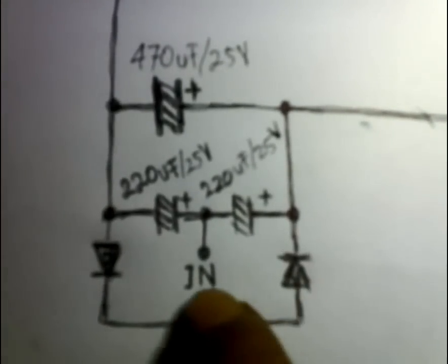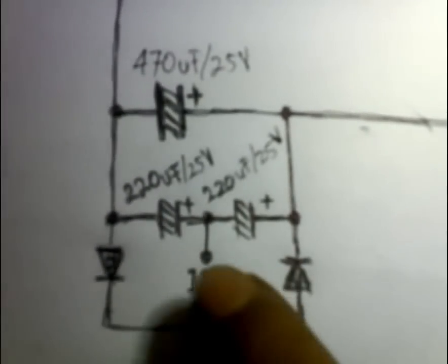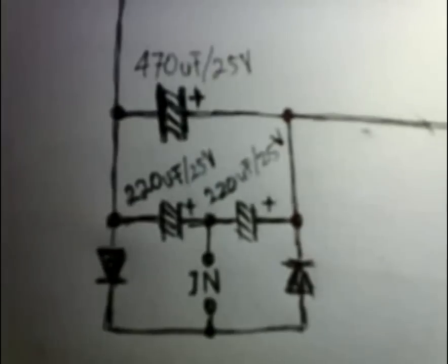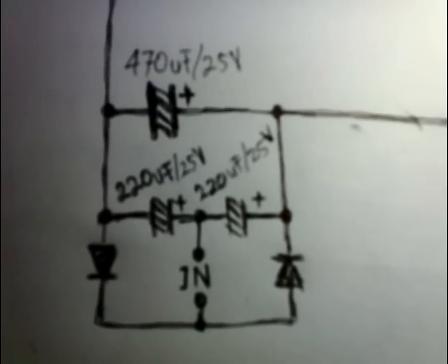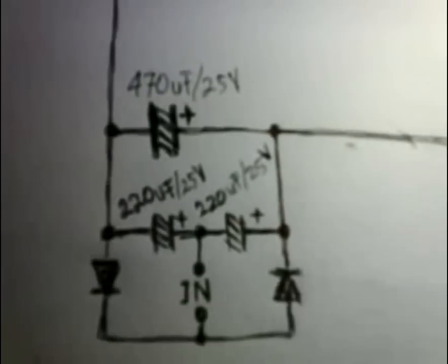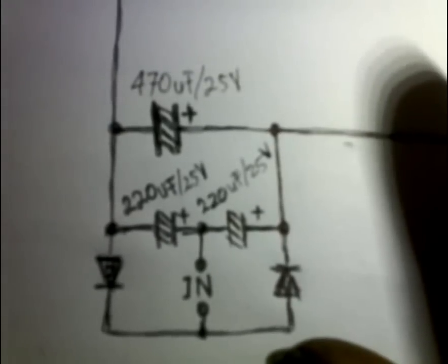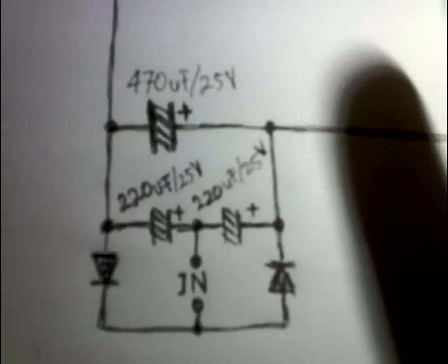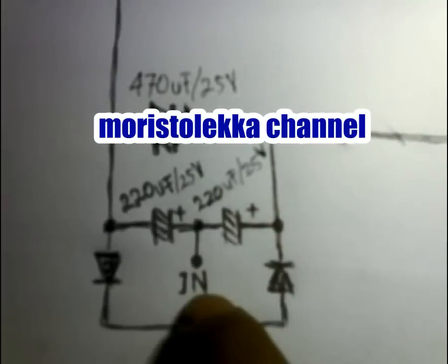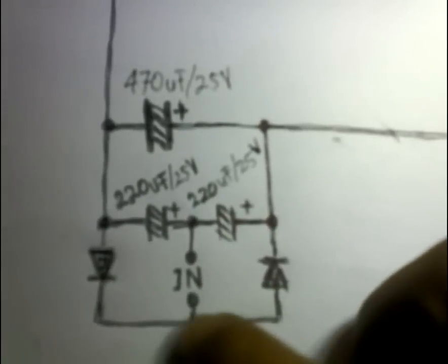Kemudian disambung. Jadi ini nanti titik input, langsung dari amplifier yang ke speaker. Rangkaian ini bisa langsung dipasang di speaker salon biasa, tidak perlu lagi menggunakan power supply tambahan — tidak perlu 12 volt atau berapa pun. Rangkaian ini tidak membutuhkan power supply eksternal. Input dari speaker amplifier, output dari amplifier langsung masuk di sini, diparalel dengan speaker di dalam salon.